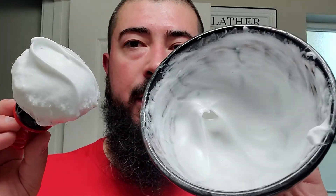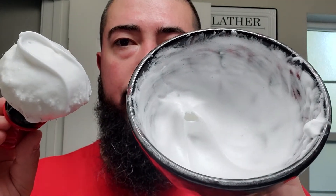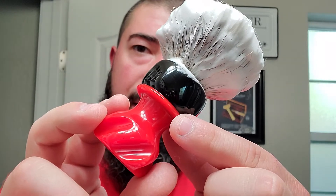And right here we got our lather bowl absolutely caked with some beautiful, shiny, dense-looking lather. And we got our Hair Force One Badger Knot on top with our Grizzly Bay red and black handle. He called it the Deadpool handle — I am mad at that. Really good stuff.